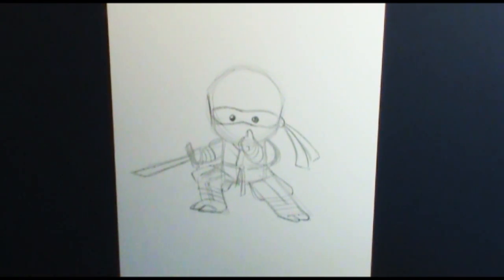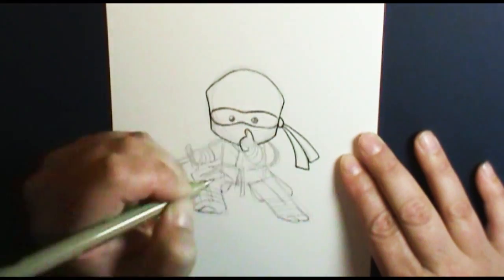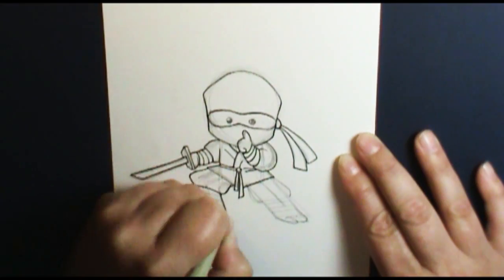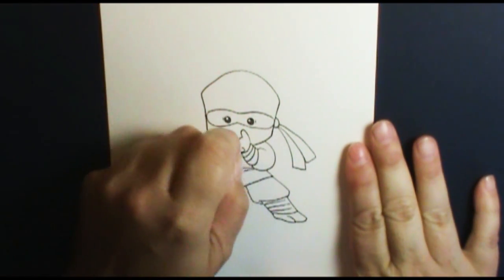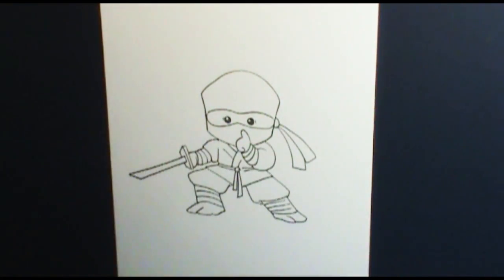Just play with him until you get to where you like him, then you can go ahead and ink him in. I'm going to ink him in really fast. There we go — he's all inked in and I think he looks pretty cute. Just a reminder: if you ink him in and then erase, make sure you let your ink dry first so you don't smudge your piece. That would be so sad.